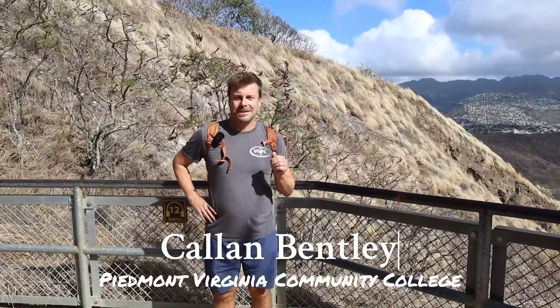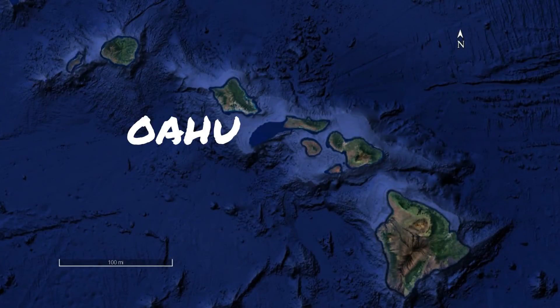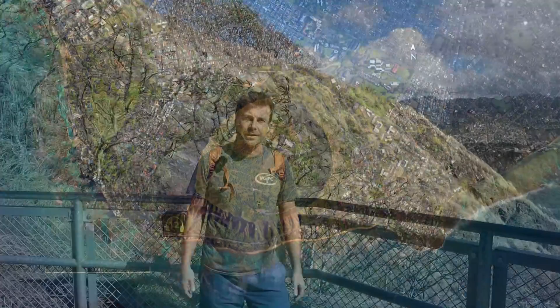Hi, I'm Talon Bentley. This is a little bit out of my normal area of geologizing, but I happen to find myself today on Oahu in the Hawaiian archipelago, and I've climbed up a small volcano here called Diamond Head. I'd like to explore the geology of Diamond Head in this video.